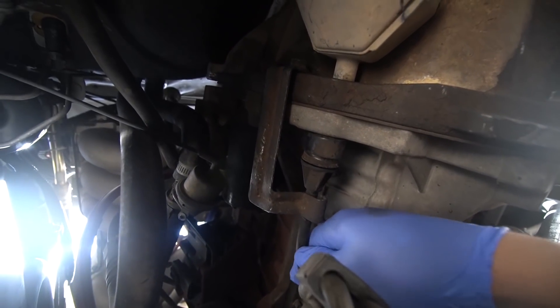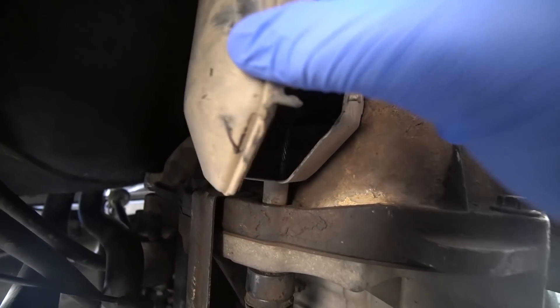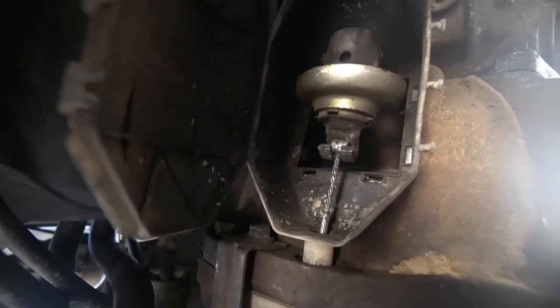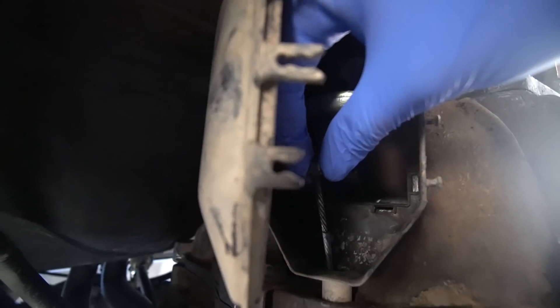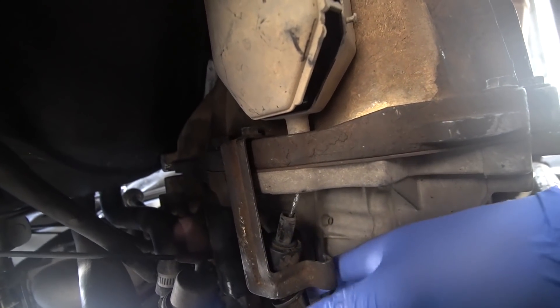So where the clutch cable comes out to, I will show you. If you come to the left side of the transmission, the passenger side, this is where the cable comes out to. You can see this is the bit — that's the cable. It comes out through to this little box right here. So what you gotta do is you gotta disconnect from this. Just lift it out. Should be able to pull the whole thing out. Just like that. Very, very simple.